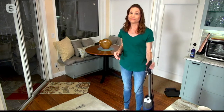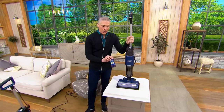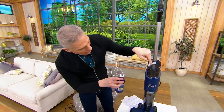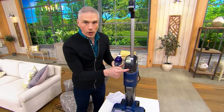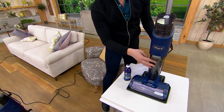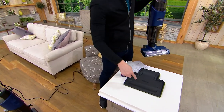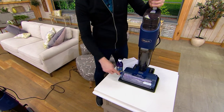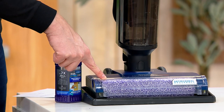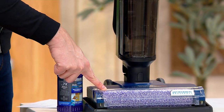You're getting the HydroClean — the Hydrovac — along with that solution Elizabeth was talking about. You take the solution, put it in here with water. Right down over here is where all the dirty mess gets collected. And this base is where it sits, but it's also the self-cleaning base. Shark is the number one vacuum brand in the United States for the last four consecutive years.